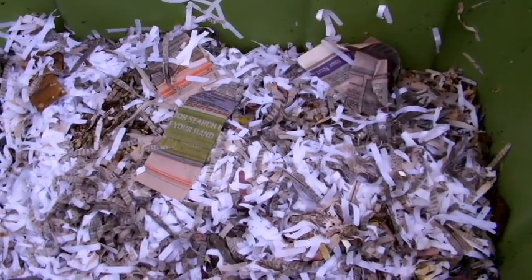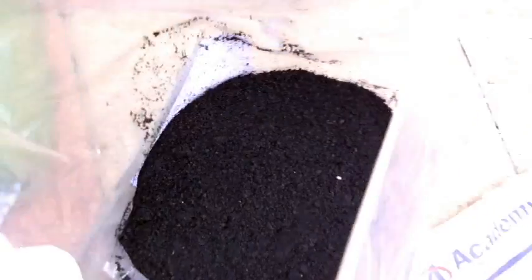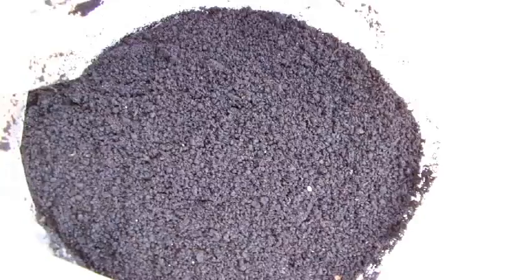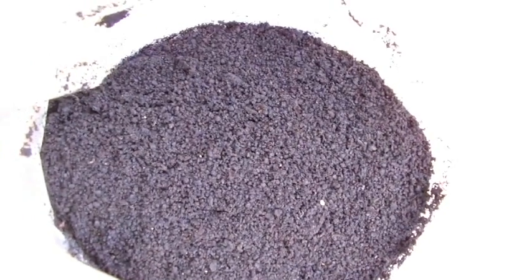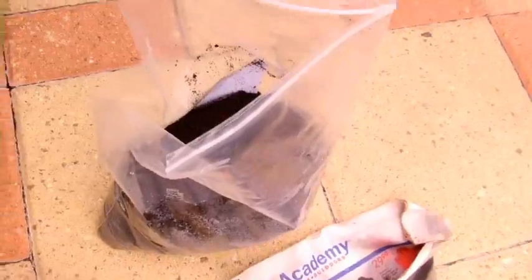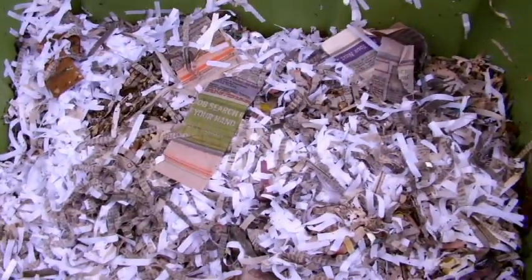Castings are what you see right here — this bag is full of castings. It's a fine black material that almost looks like coffee grounds, and it's extremely beneficial in microbes and other nutrients to plants. It helps plants resist disease and gives them a tremendous amount of nutrition. This is about a three-pound bag of vermicompost that I've gotten from this bin.